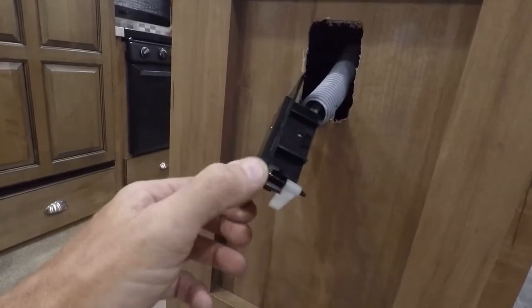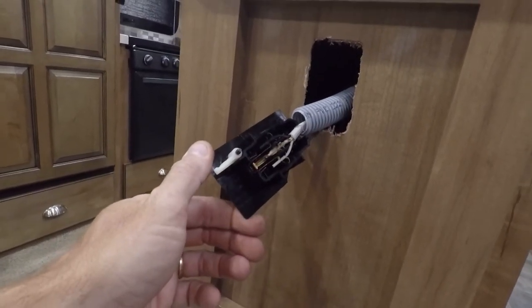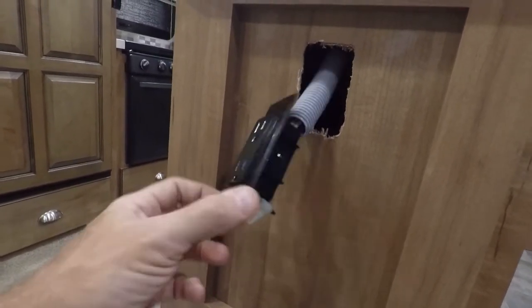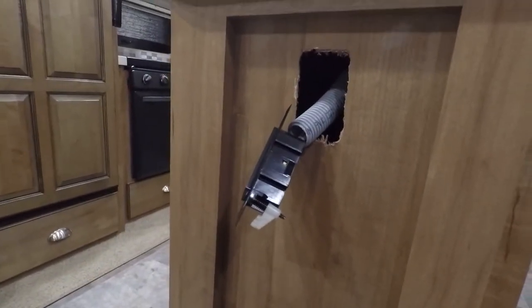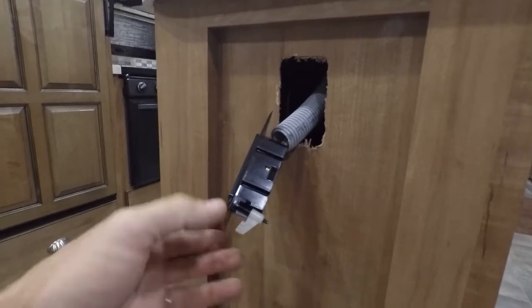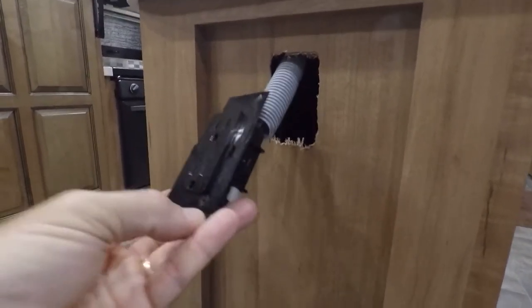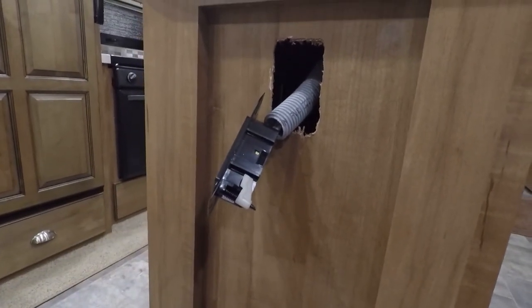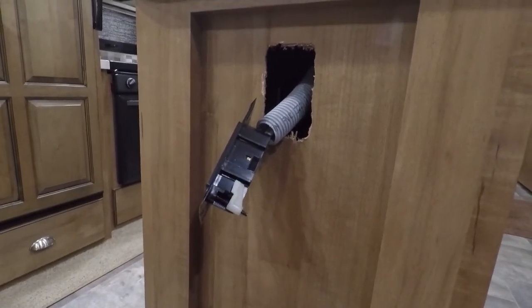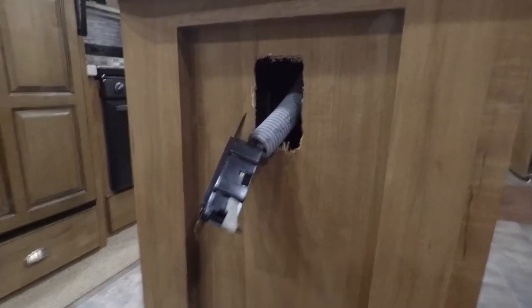That's on order and I'll give you an update when it comes in and I get it put in. I'm going to be away all next week, so that'll probably be another week or so. Anyway, that is how you would replace an outlet. To remove it, all you do is loosen the screws, the plate flips up, and the outlet pops out — it really is fairly simple. That's how you'd go about replacing an outlet on your travel trailer.